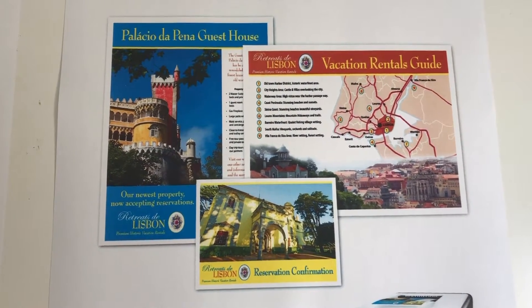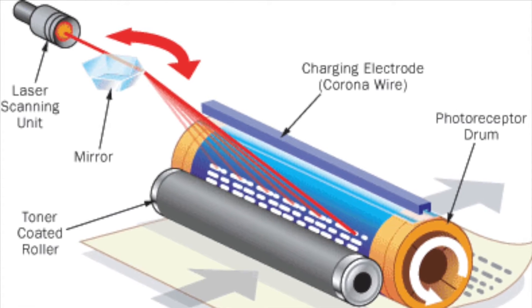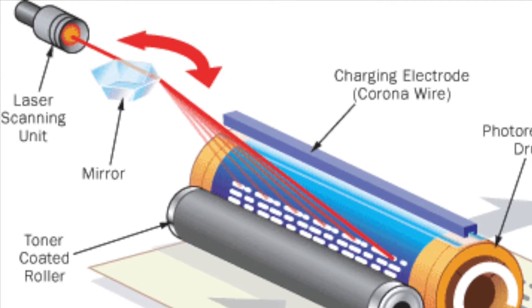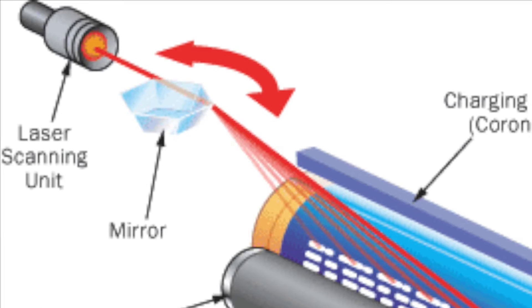Let's take a quick look at how a laser printer works to understand why we're getting weak prints. If you've already replaced the toner, the typical cause is a dirty laser or mirrors. The laser beam travels through the mirror onto the toner roller to create the charge that attracts the toner. When the laser or mirrors are dirty, the result is a weak beam, which creates a weak charge and ultimately a weak print.